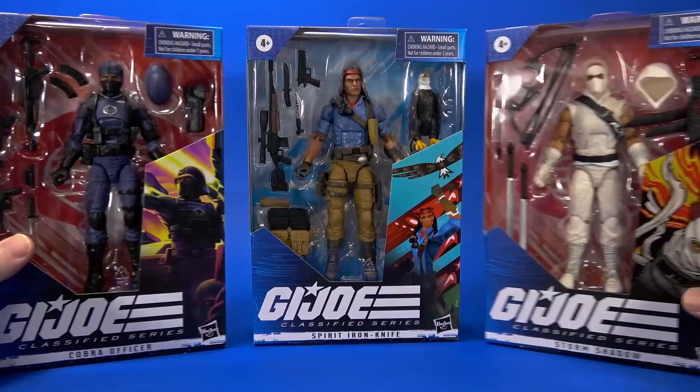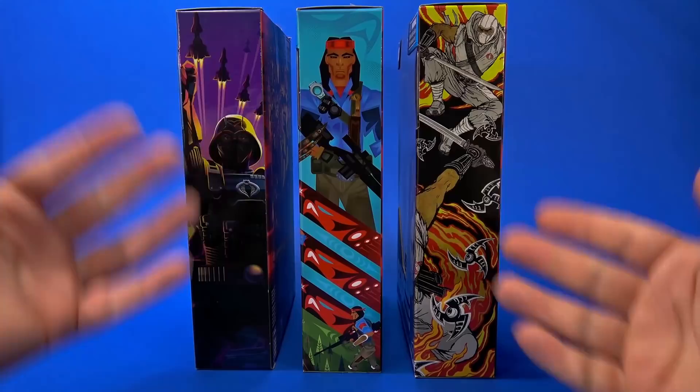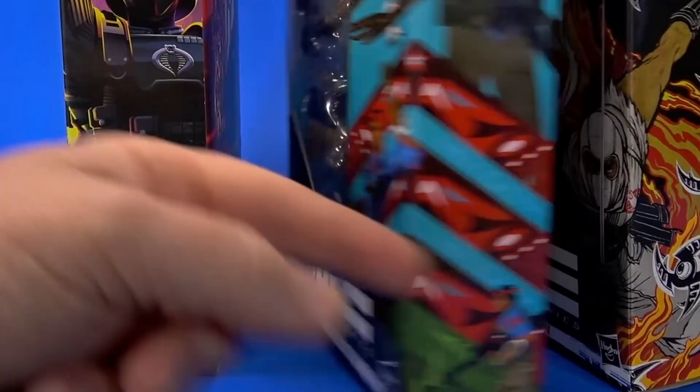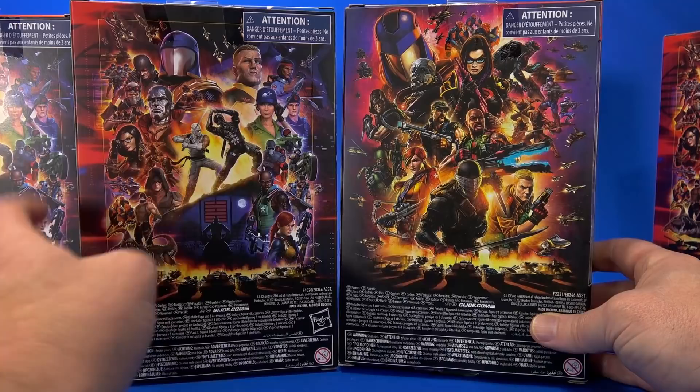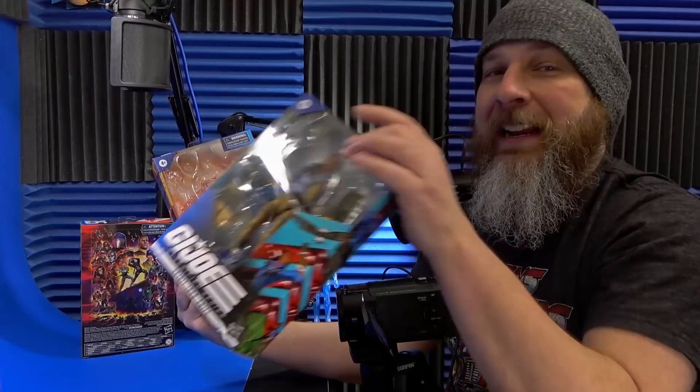Looking at the package, it's what we're used to with this series. Big window showing you what you got, some reds for the Cobra, some blues for the Joes. Unique artwork by individual artists for each character. On the side the artwork extends around and it looks a little different — more Storm Shadow, more Cobra Officer, more Spirit. On the back they changed up the artwork — it's a definite change but same flavor, same feel. I shot this review yesterday, got these in the mail today so we're jumping ahead.